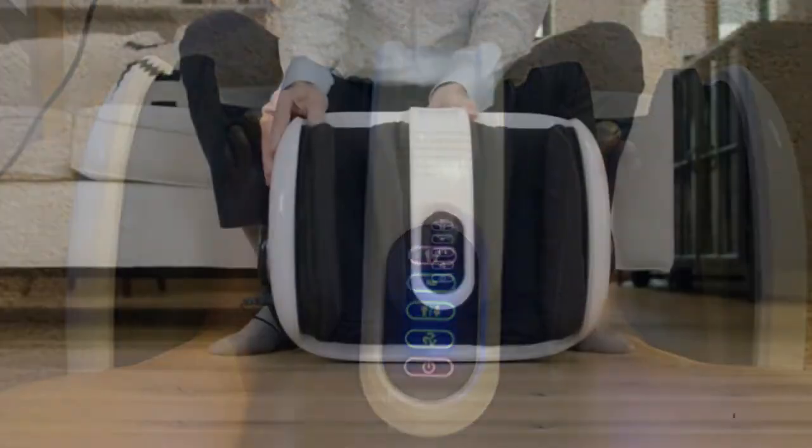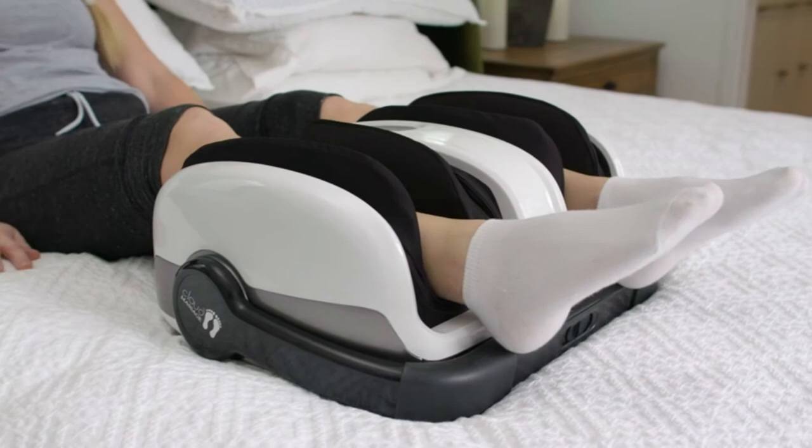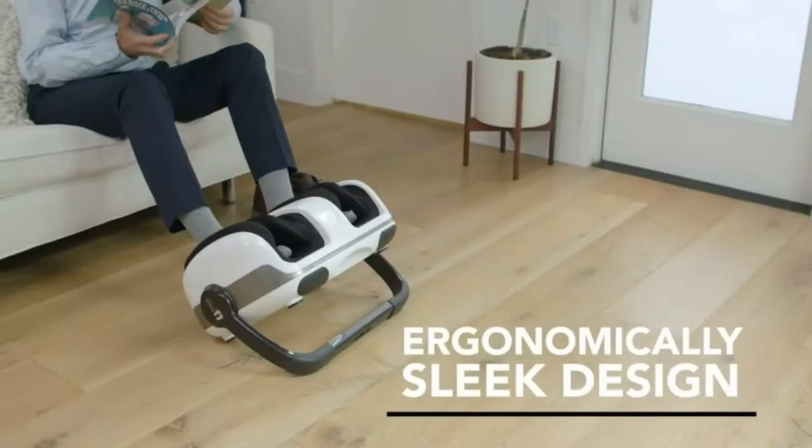Whether to help provide relief to plantar fasciitis or to soothe common aches, the leg and foot massager provides five modes: a rolling massage, compression therapy, a sway function, heat therapy, or the quiet mode for calming relaxation.